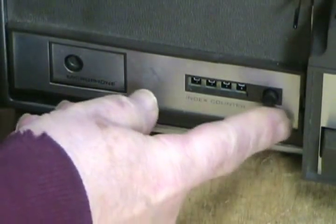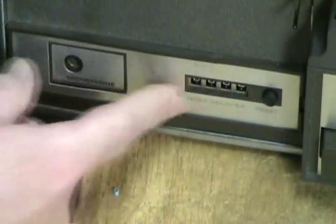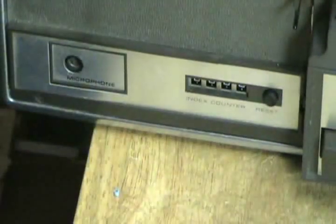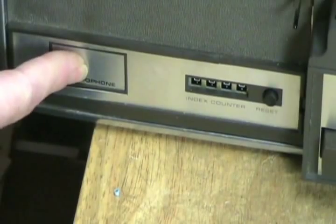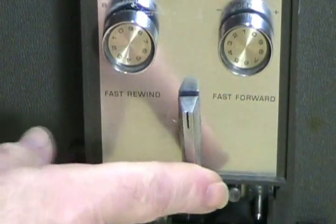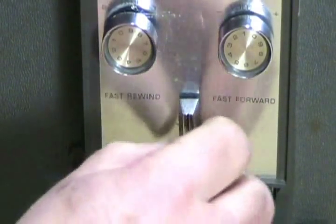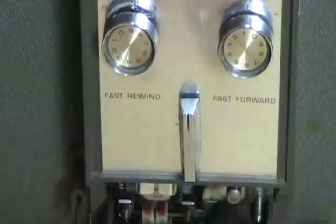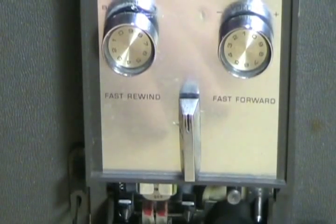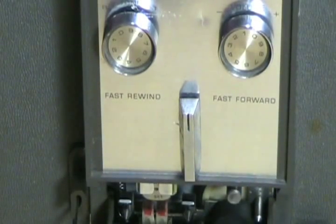The control here for the digital counter is just a simple push button — it is a four-digit counter, you just simply press the button to reset it. And obviously this is your microphone input. For rewind and fast forward you use this lever, and it is a little bit wiggly. They always made them like that to allow some play in the mechanism so it could reset itself, so you just allow for the wiggliness — that is just part of the way the machine was designed.